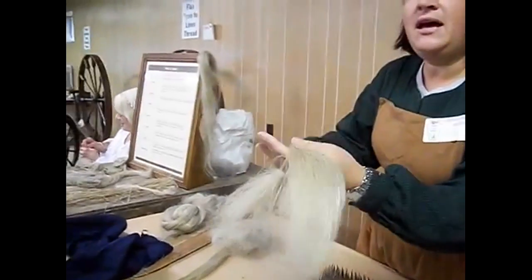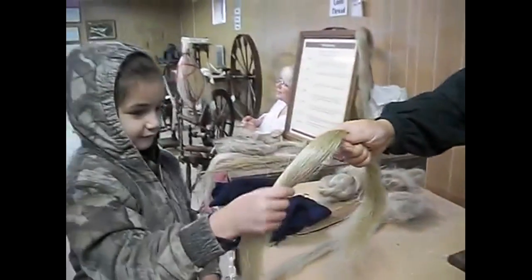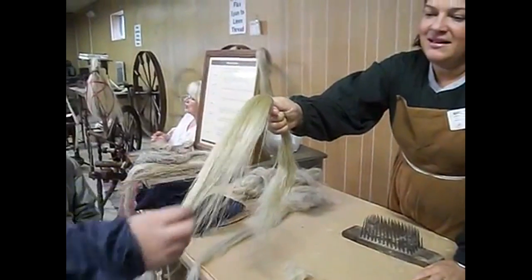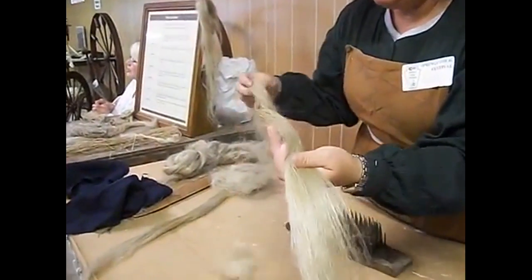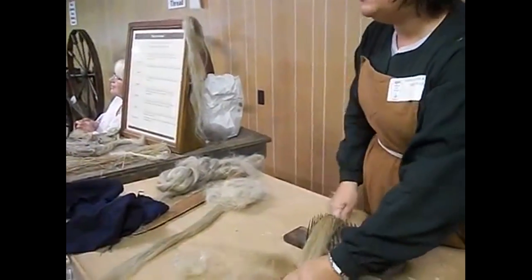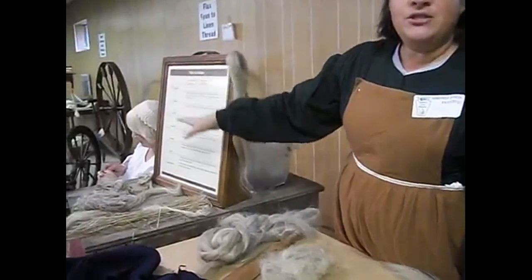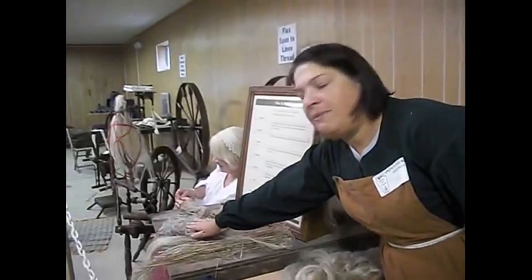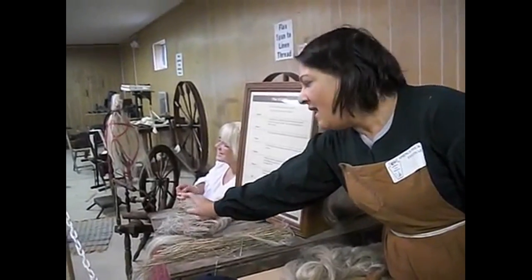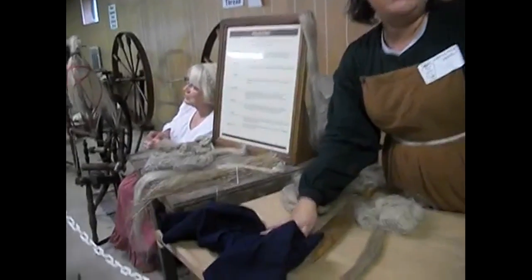This is called the line — L-I-N-E. The line is very soft, and the longer the line and the finer it is, the nicer your thread is going to be. She has it on the spinning wheel. Once it's spun it becomes linen. Then you spend your winter spinning and then you take it to the weaver and he will weave your material.